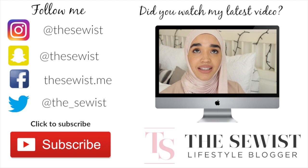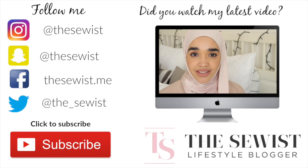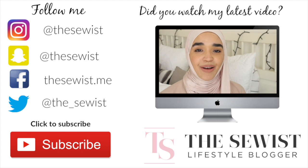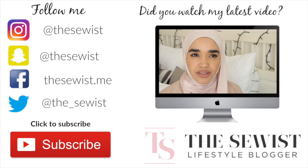Make sure you check out my blog at thesewist.net for pictures and why the system works for me. Don't forget to follow me on my social media platforms — like and subscribe. I shall see you all next video, inshallah. Maa salama.